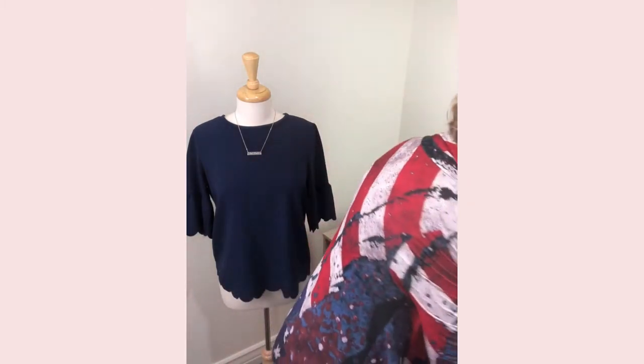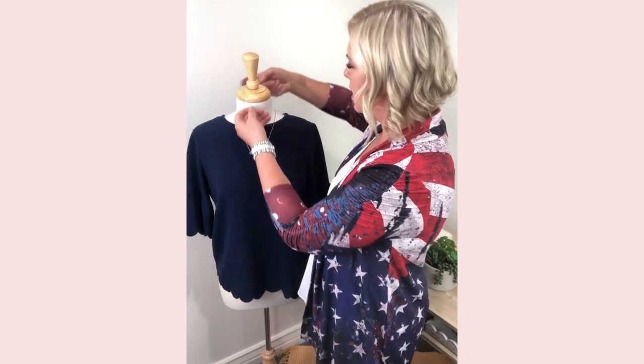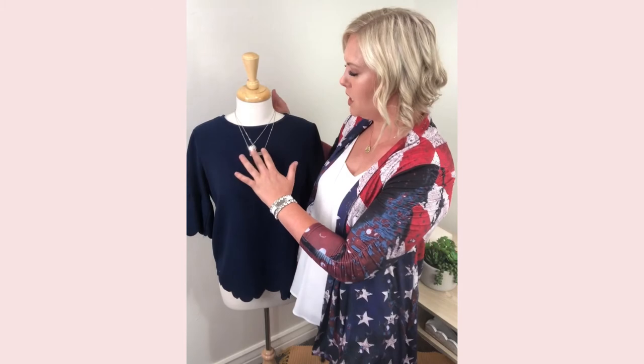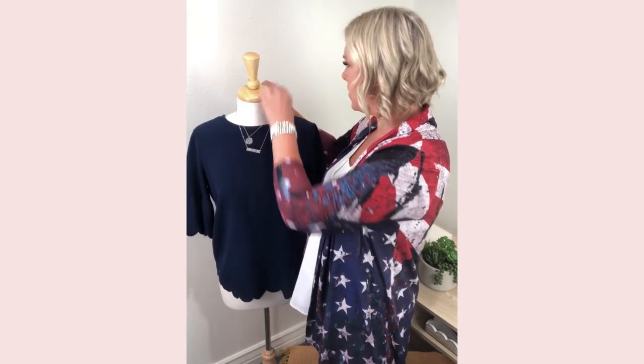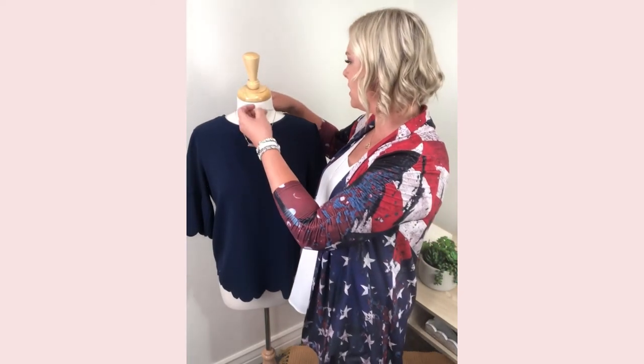Another thing I like to do is stack them together. I have a bar necklace and then a fun circle, and you can have different layers, different textures, different shapes — things that people are going to notice and that stand out. On the back there's a clasp where you can adjust the length, and you can also connect the clasp to the other necklace if you want it longer or a little bit shorter, to give that different layering look.